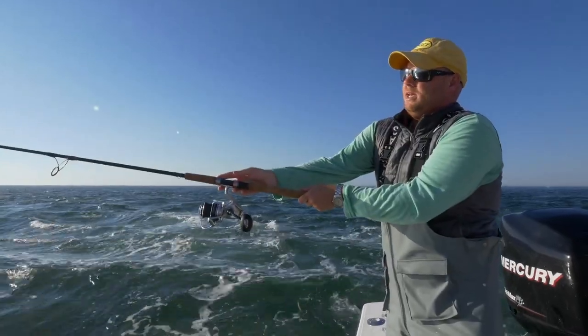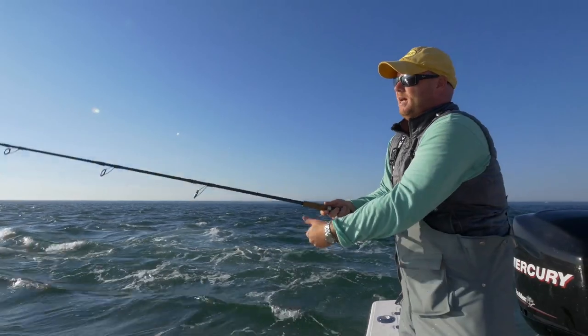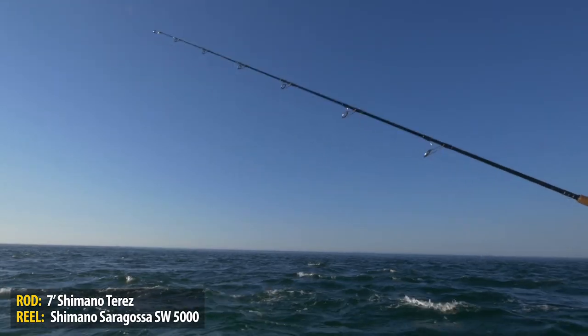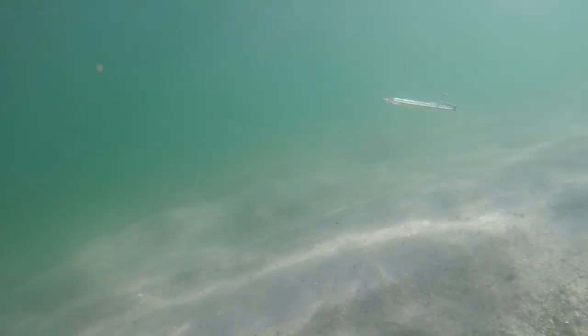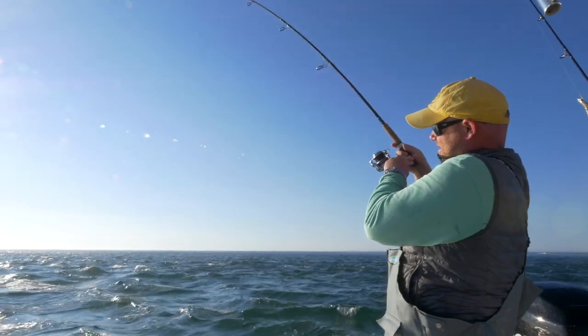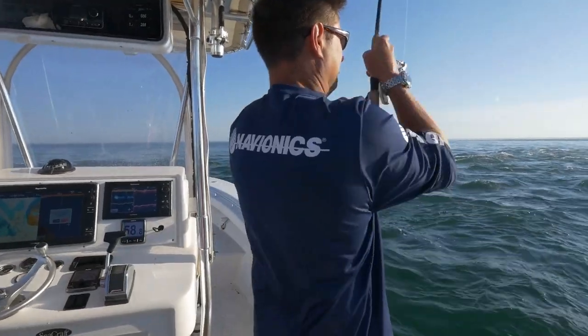Today the name of the game is casting up-tide and then twitching the bait as it tumbles through the rip. There we go — right like that. Textbook example.